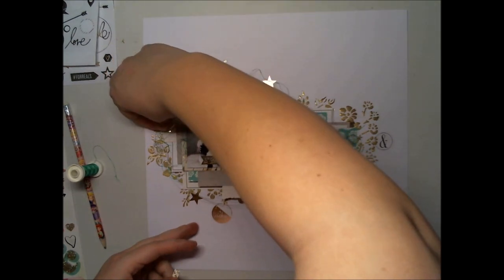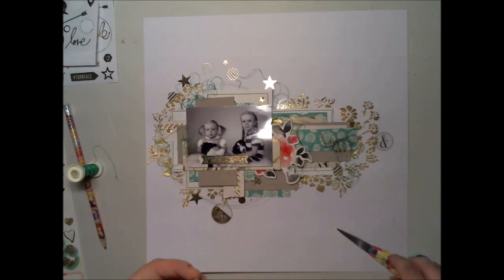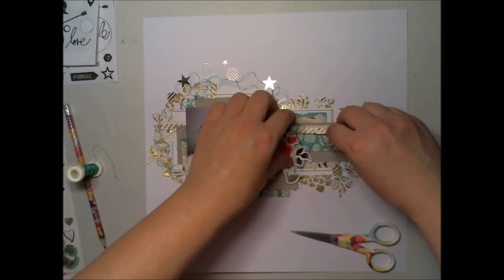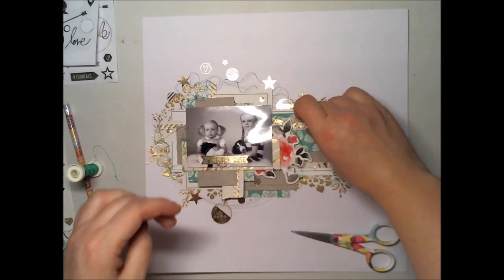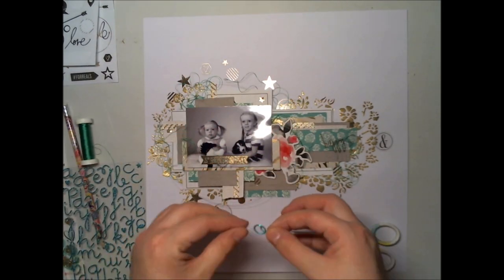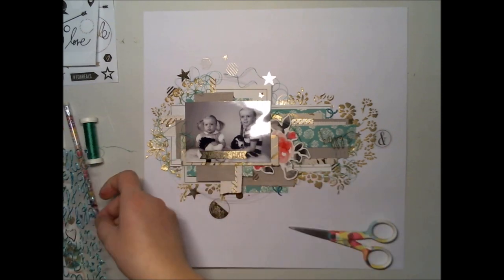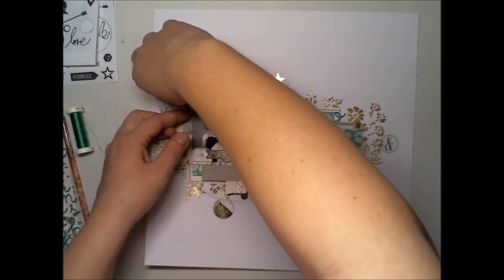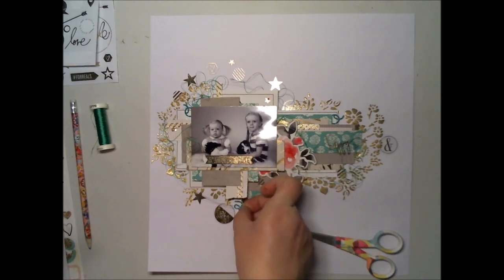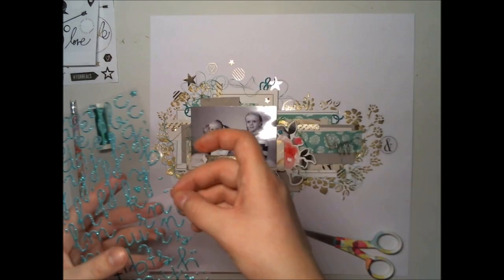So I added a chipboard sticker — this flower one peeking behind the picture, quite centered on the layout, to get the attention. And then it needs something more, something shiny. In this Project Life kit we had these Hadeswap alphas, so I took the O's and X's, which don't look like letters when alone. They work nicely as embellishments, like enamel dots or some diamonds — just a peek here and just a peek there.